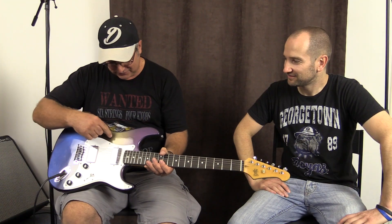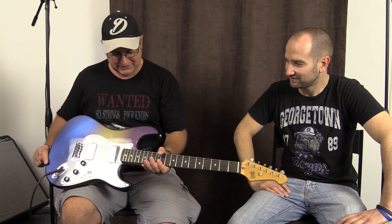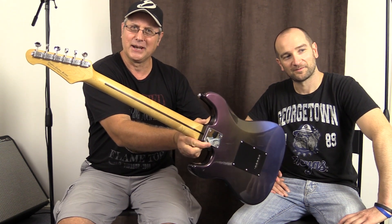The color goes sort of blue to grayish gunmetal to purple — it's a really nice looking guitar. I'll show you the headstock on the back and that'll give you an idea of where it all comes from.